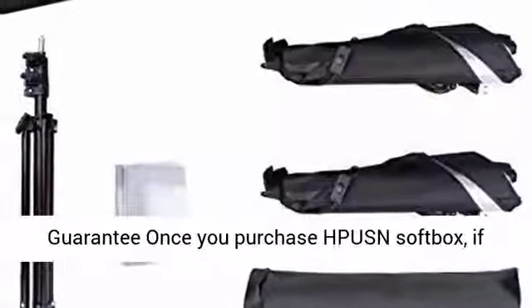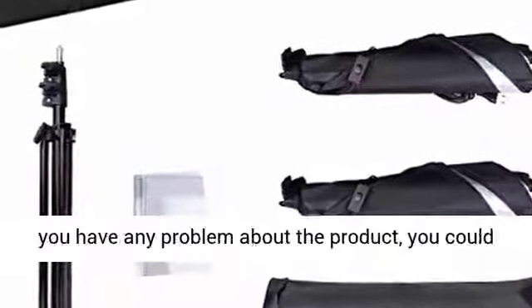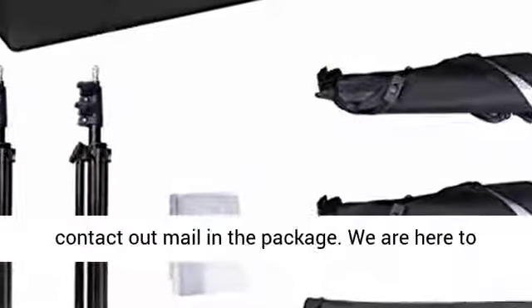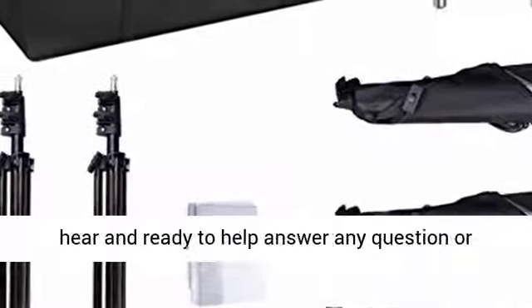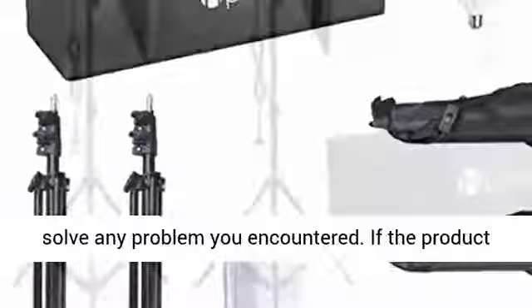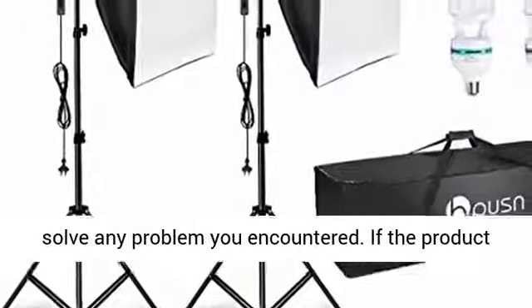24-month guarantee — once you purchase HP USN Softbox, if you have any problem with the product, you could contact our email in the package. We are here to hear and ready to help answer any question or solve any problem you encountered.